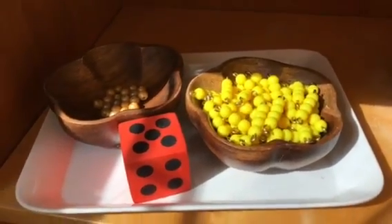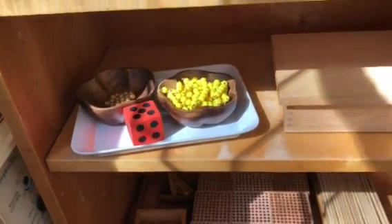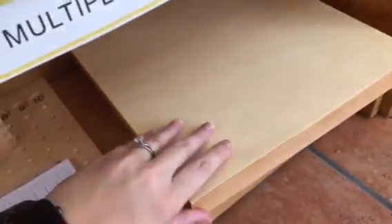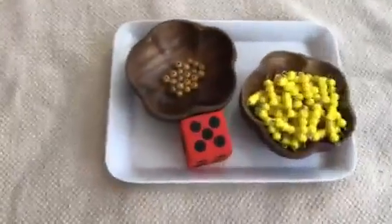I wanted to show off this really cool exchange game extension that we came up with yesterday. It's amazing for practicing math facts. All you need is the decanomial box. I went ahead and borrowed all of the four beads, but this would work with anything. We tried it with the three beads yesterday as well. So this is how you set it up and how you play.